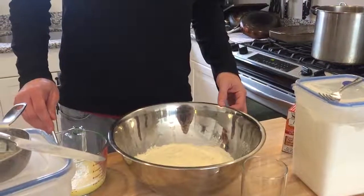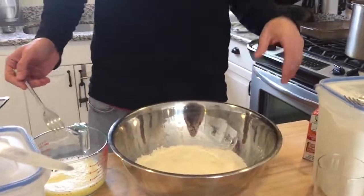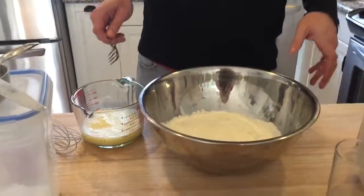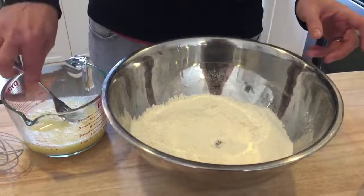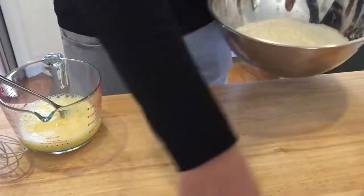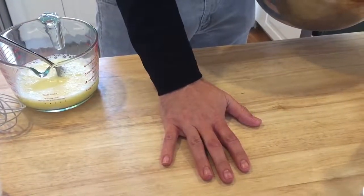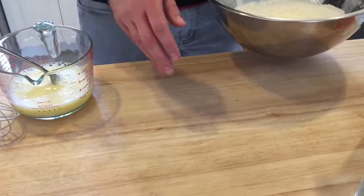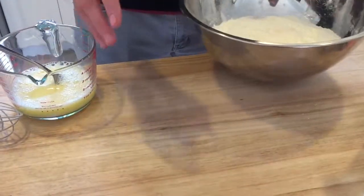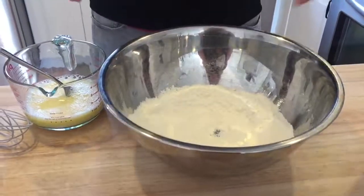Hey Mom, it's Matthew. Just a very quick video to show you how to make the dough. It's not very hard but I just want you to see how I do it. The traditional Italian method would actually have you make a little volcano on the counter itself or on a table, which I often do. But first time, you may want to do it in a bowl so the egg doesn't escape and make a big mess.